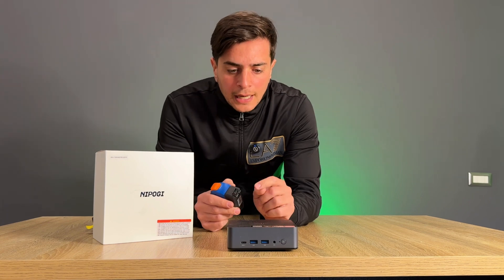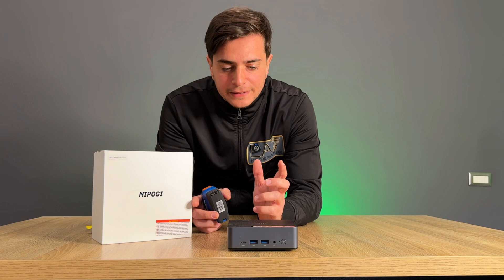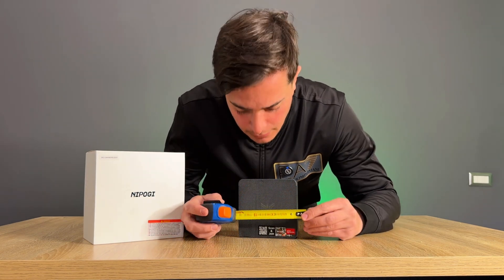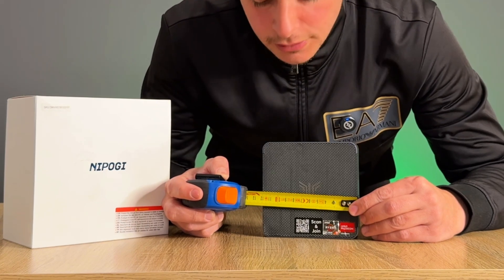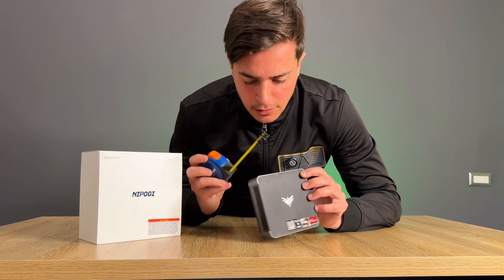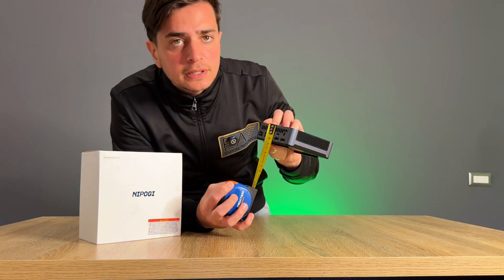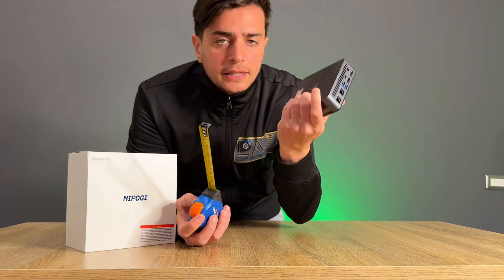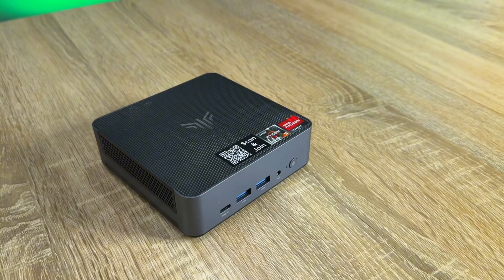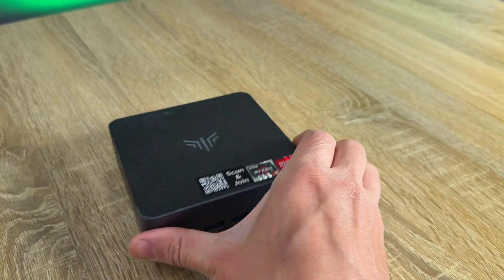Two HDMI ports — this mini PC also supports multi-screen. There is also a VESA mount inside to fix it on the wall. The dimensions are about 12 centimeters by 12 centimeters with a thickness of about 3.5 centimeters.